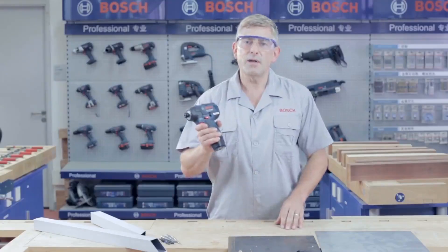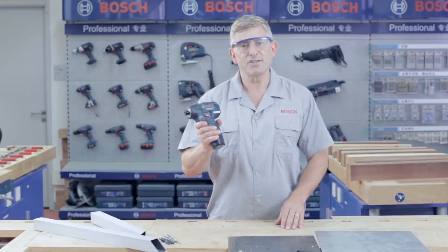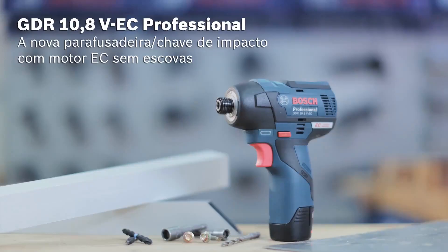Just try it. The new impact driver, now with EC brushless motor — the GDR 10.8V EC Professional. From Bosch.